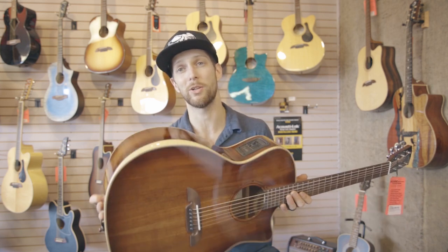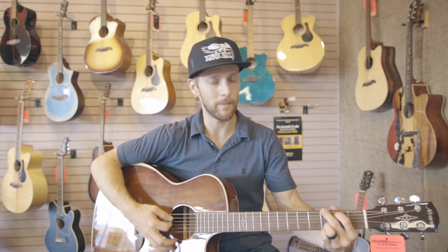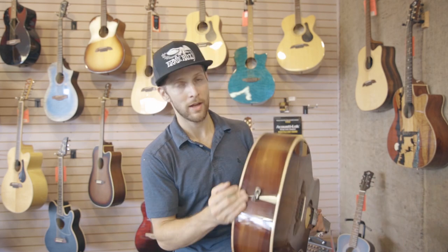Really comfortable mahogany neck — these guitars play great. This is actually one of my favorite guitars we've had in the shop in a long time. Grand auditorium body, so it fits me pretty well, and it just has a fantastic sound. Next time you're in, check one of these guys out.